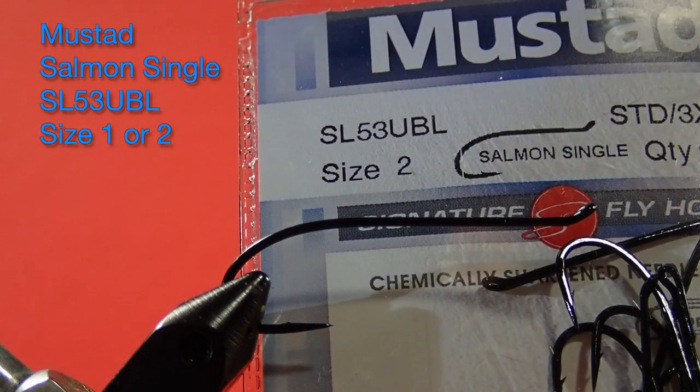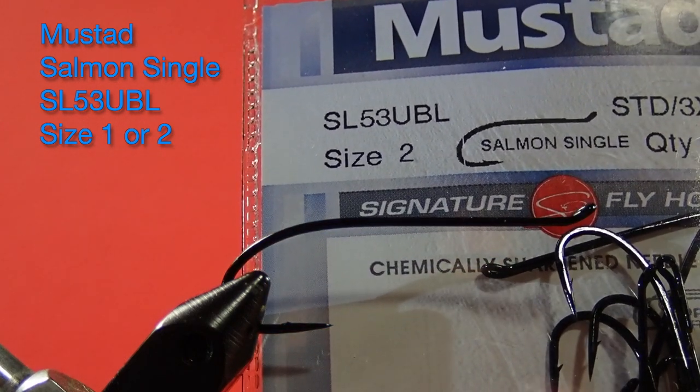The hook I'm using today is actually a salmon single hook. The reason why I'm using that hook is an up-eye hook tends to ride level in slow flows, where a down-eye hook tends to sag. I prefer the look of the up-eye hook, so I'm using a salmon hook, but if all you have is a streamer hook, you can use that too.